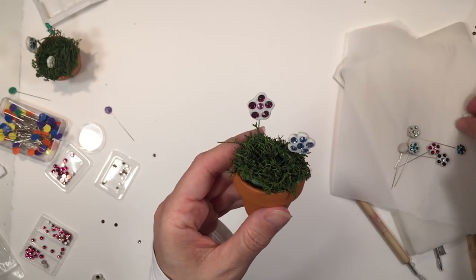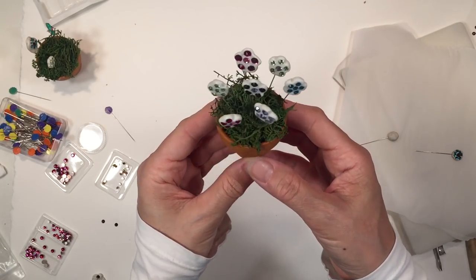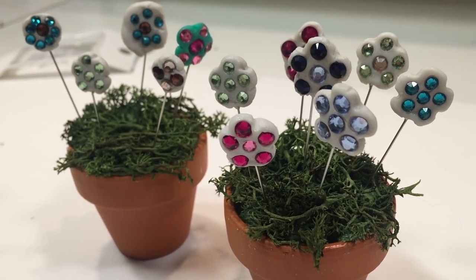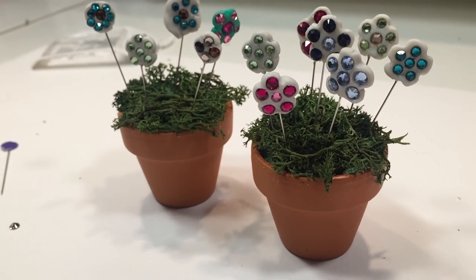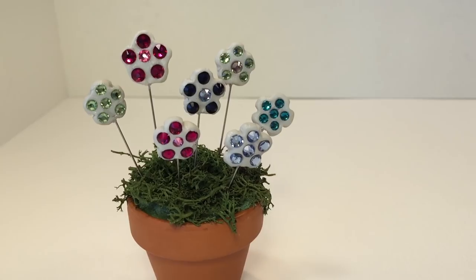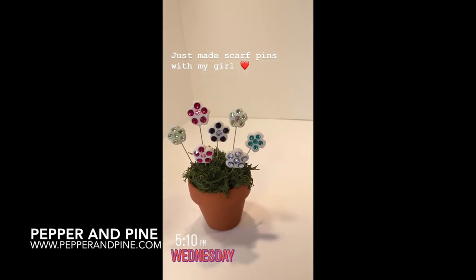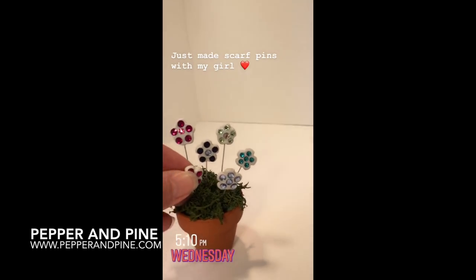This is what the little flower pot looks like in the end with all those beautiful scarf pins. This is a really fun and easy project — it's great as hijab pins, but it's also really beautiful on its own. I hope that you try this project out, and don't forget that if you do, tag me on Instagram — I'd love to see your projects.